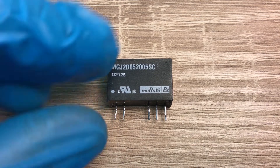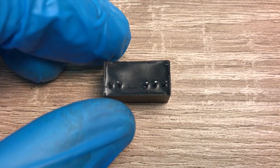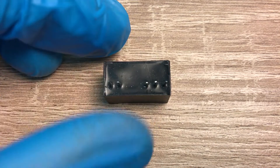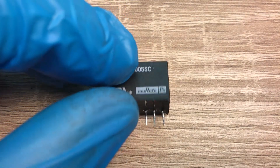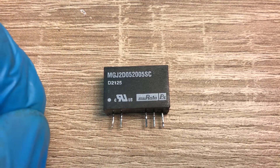I will first remove the plastic cover and see whether I can cut the epoxy. If that is not possible, I will dip it inside acetone for one or two days, and after that I will remove the epoxy and we will see the inside structure.